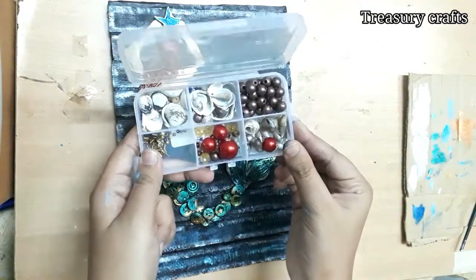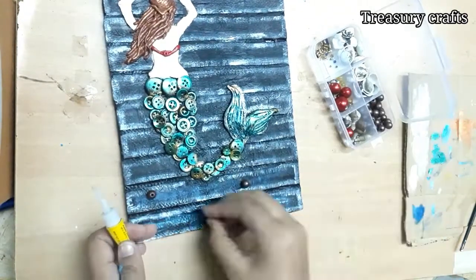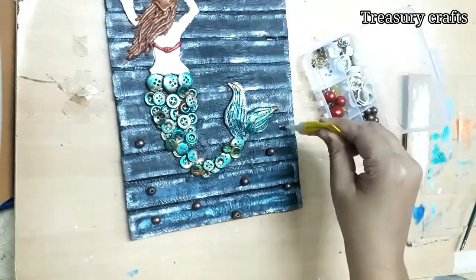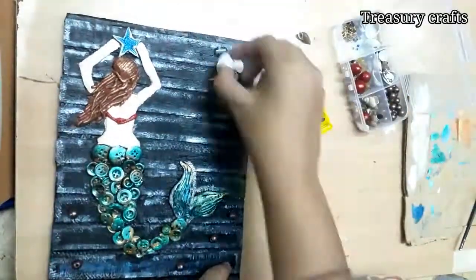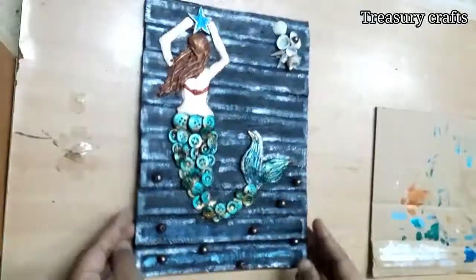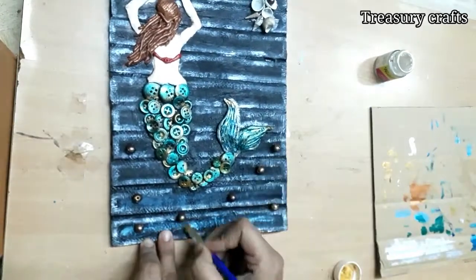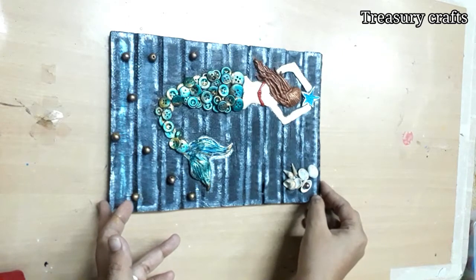For extra decoration, I am using some beads collected from old hair bands. Just stick them randomly at the bottom for a pearl effect. I am also sticking some seashells for extra decoration. Highlight the beads with metallic golden — this step is completely optional, you can skip it.